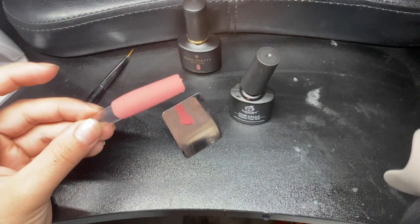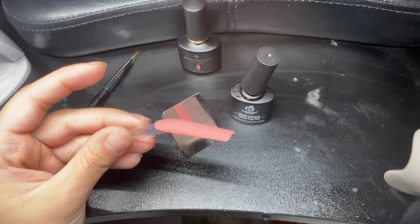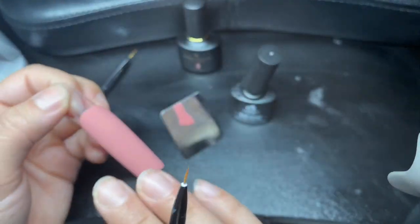These are the results — one coat of that Amazon gel polish with good coverage. The Beetles Matte Top Coat is so velvety and smooth.